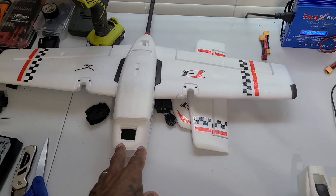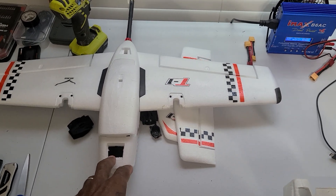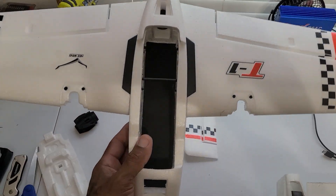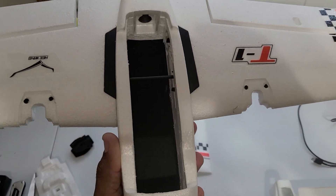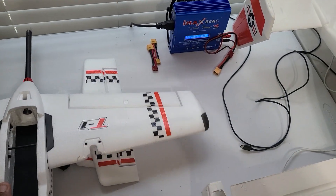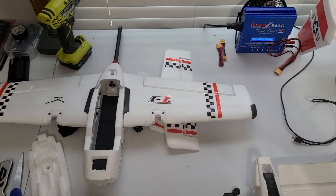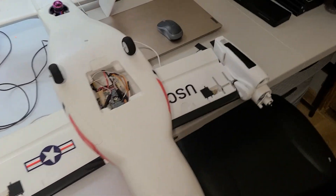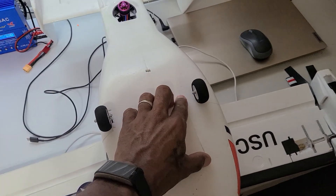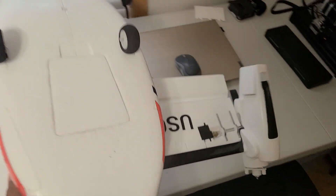I also got two more of these planes. I'm working on this one right now. I'm not going to do a VTOL — just a regular twin motor setup. Did a few modifications: cut out some of the foam in the front and back to give me more room, and 3D printed a bottom plate. I've been wanting to do this build for a while but kept putting it off.